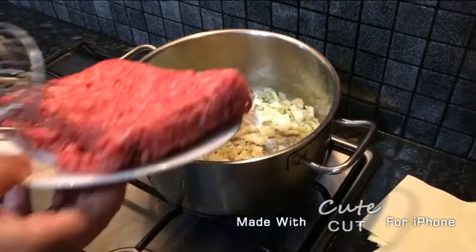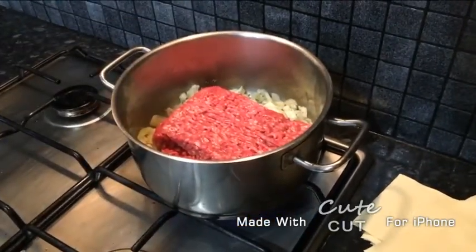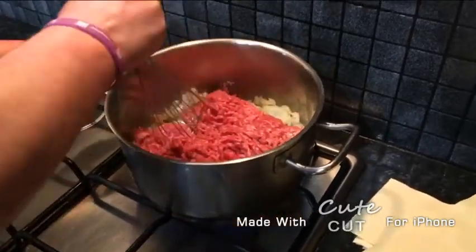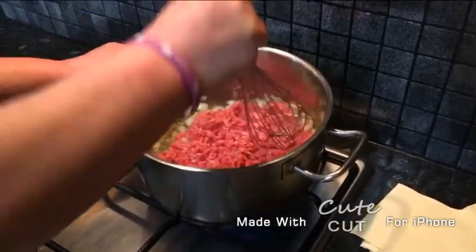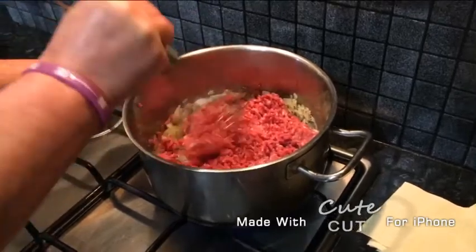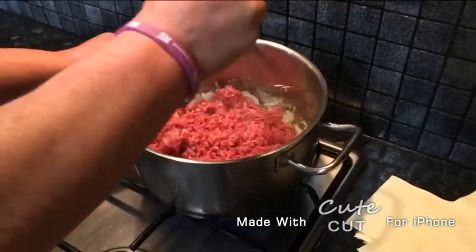After this we're going to add our minced beef and just press it down like this — make sure it's all in small chunks and there are no big ones. Now we're just going to do this until the mince turns brown.